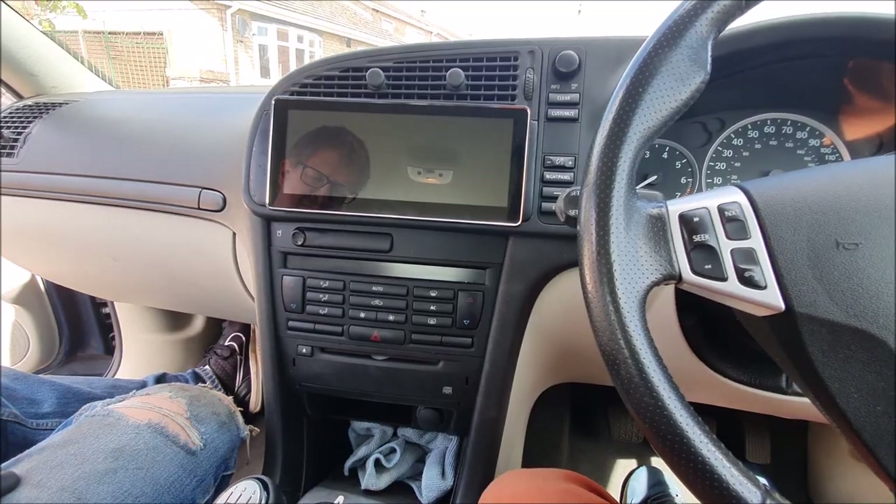This is a long video. There's a table of contents in the video description so you can jump directly to the bit that you actually want to watch. Otherwise, enjoy the whole video.